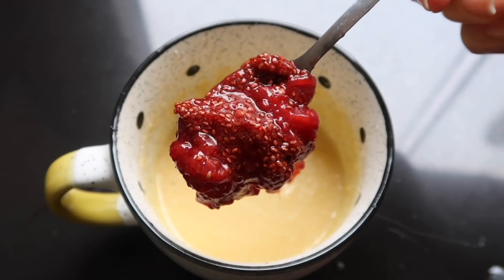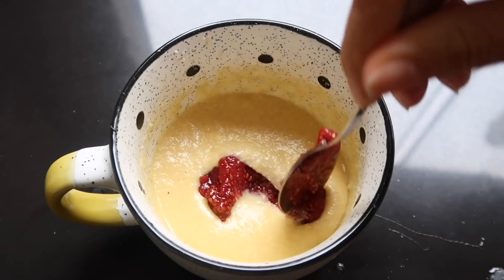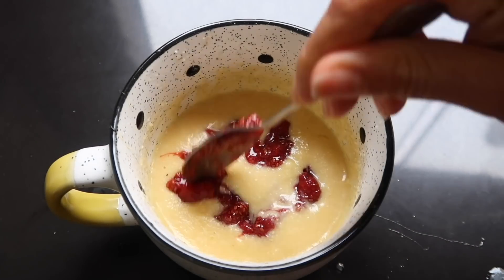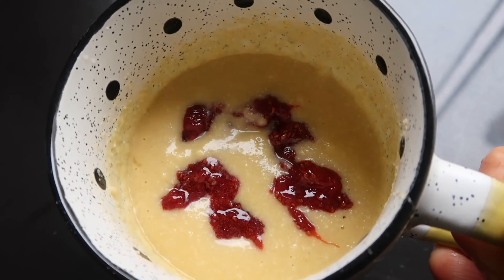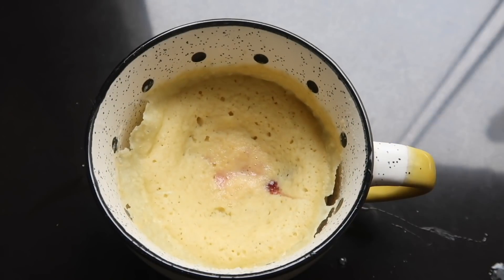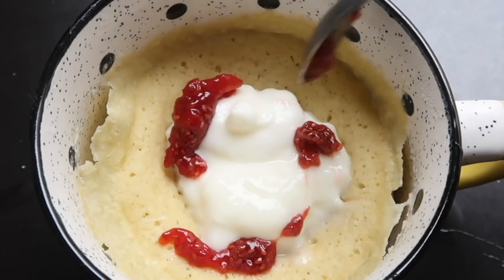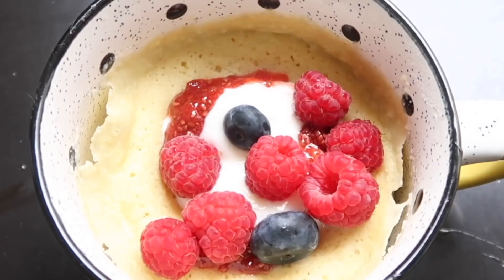Luego voy a tomar un poquito de esta mermelada de fresas con chía que me han visto preparar varias veces, y vamos a acomodarla adentro. Cuando esto esté listo, vamos a encontrar pedacitos de fresa adentro de nuestro quequito. Esto va a ir al microondas por aproximadamente un minuto a dos minutos, dependiendo del tipo de microondas. A mí me tardó alrededor de minuto y medio. Tengan bastante cuidado porque sale súper caliente.